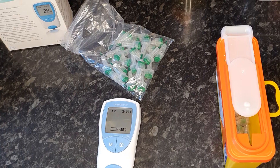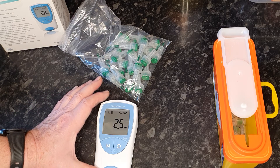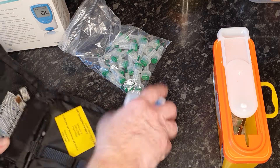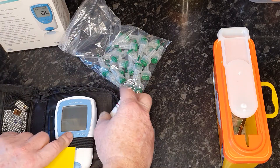Then it'll tell you your INR for that day. Sometimes you seem to be waiting a little longer than others. 2.5 — which is absolutely on the nose for mine. My range is 2 to 3 and 2.5 is perfect. So then you remove the strip, put that in the container, turn the CoagCheck off, and then I dial a number to tell the INR clinic that my INR was absolutely on the ball.